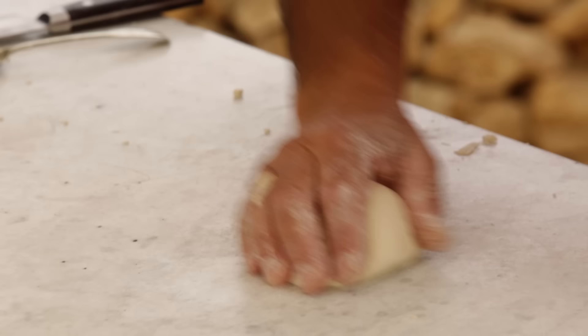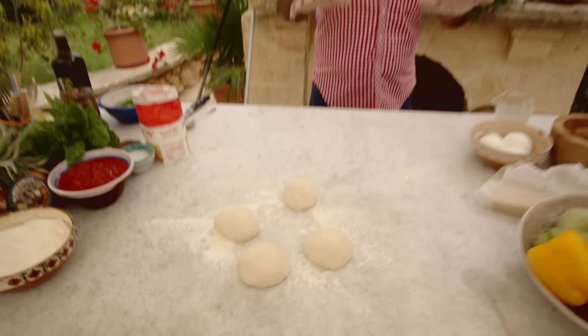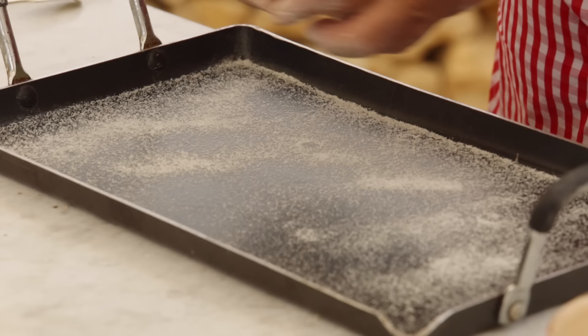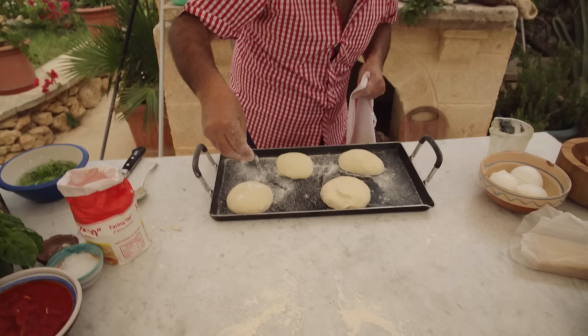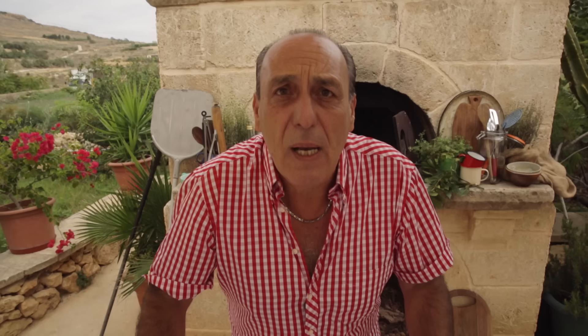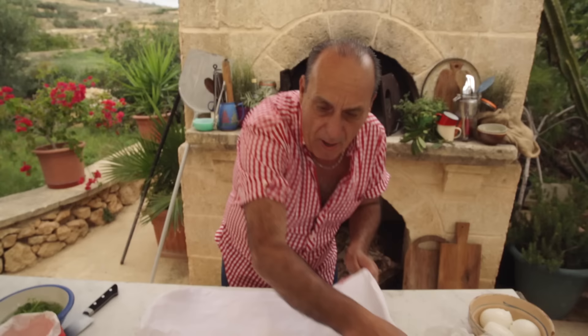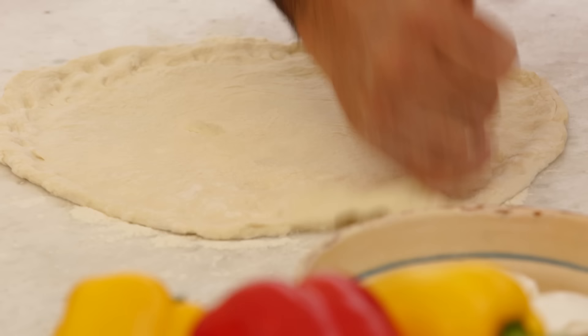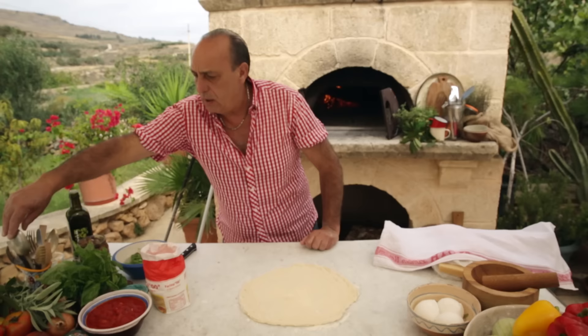Now the dough is ready. You do four beautiful portions of dough. I need a little bit of semolina. Put a little flour on top. Put a damp cloth on and let it prove for at least two hours. Here they are — they've doubled in size. Press it, pick them up. Look at that, it's done.